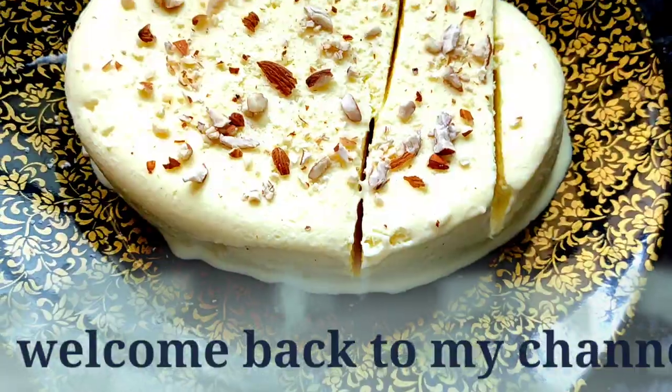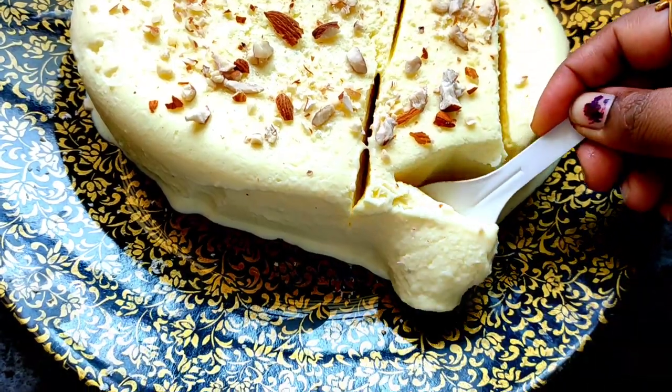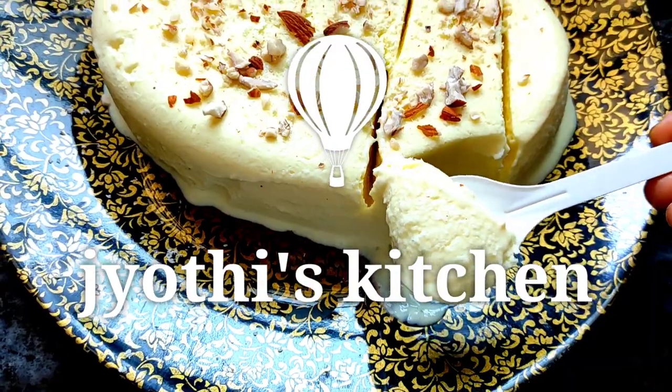Hi Friends, welcome back to my channel, Jyothi's Kitchen. Today I have a great recipe for this ice cream.